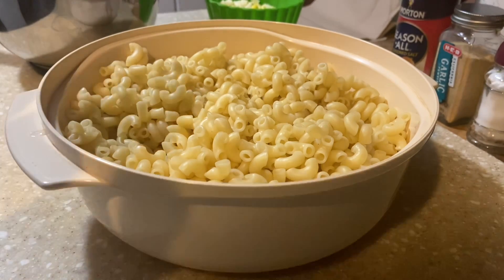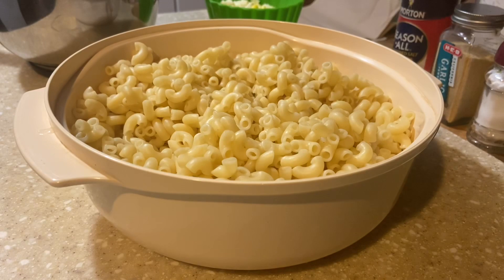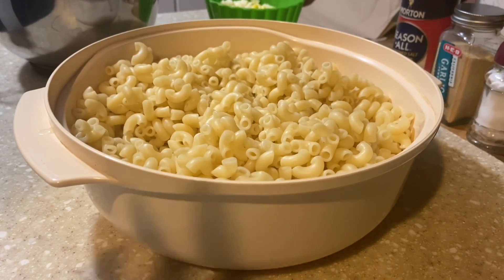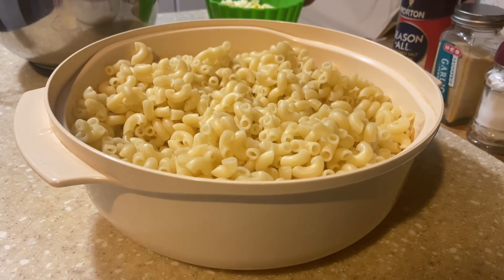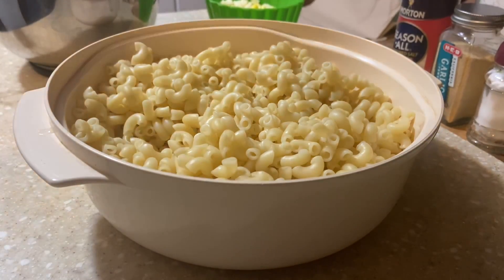Here I have two seven-ounce packages of small elbow macaroni, which is almost four cups. You can also just get eight ounces and make a pound of it. Cook it following your package directions, or if you like it more al dente, just don't cook it as long.